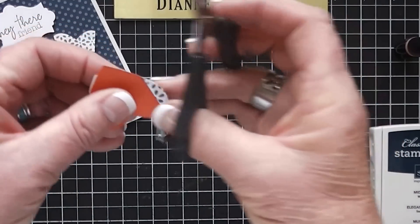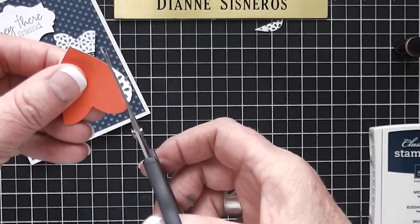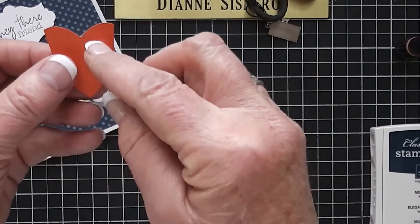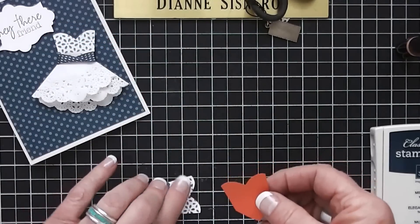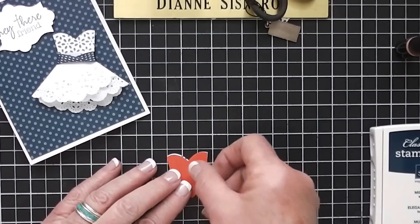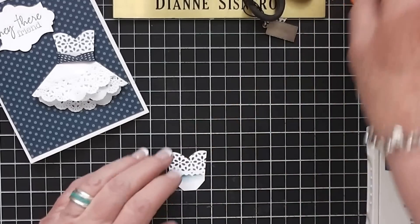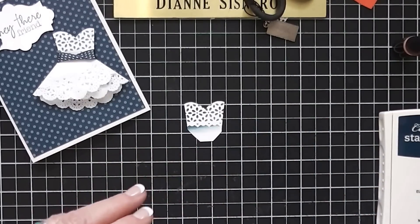The way I made this was I just punched out a heart, held it up to the dress that was pre-made, then put a little mark with a pencil and took my cutter and went straight down. So there's the top of the dress.